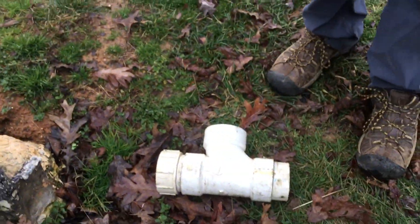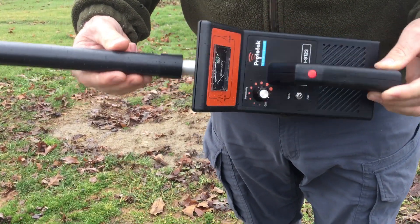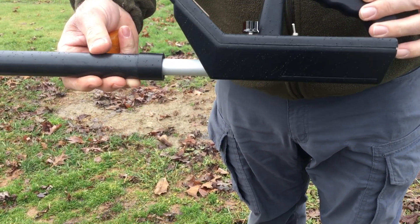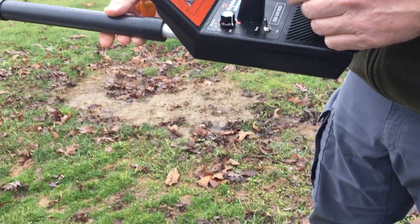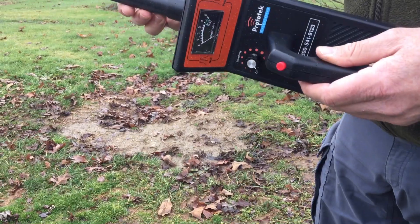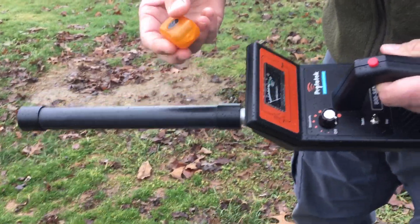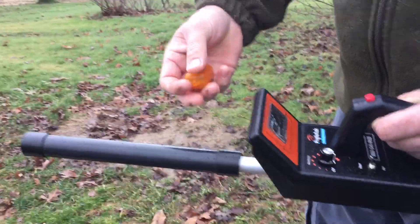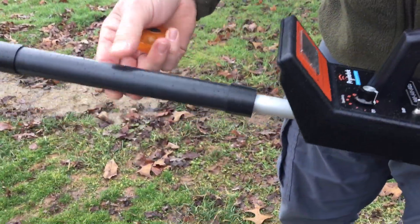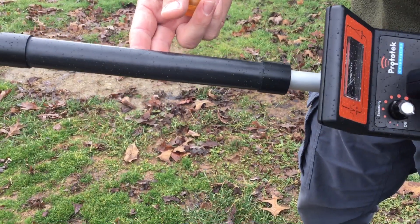I just figured I'd do a review on it — it's a pretty handy little device. I've heard a lot of people say they're worth every penny. So if anybody needs one, I'd go to Prototech, maybe call them. I know they make more sophisticated ones, but the more sophisticated, the more expensive. We're trying to keep our costs down right now, just starting out — we don't want to spend a fortune on something.